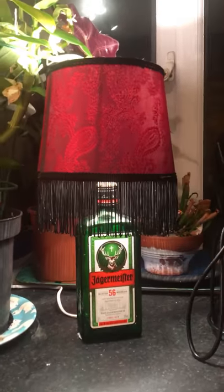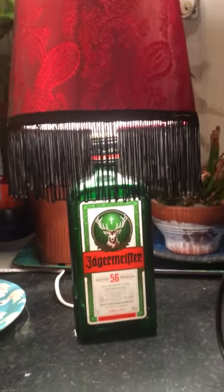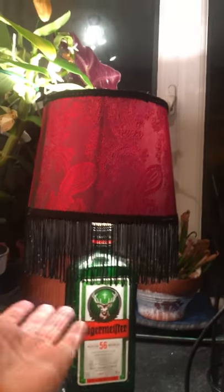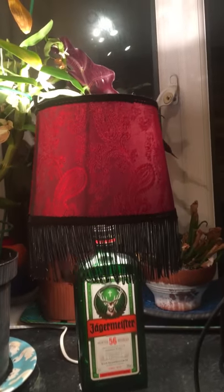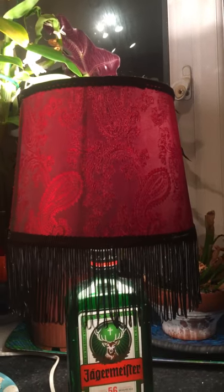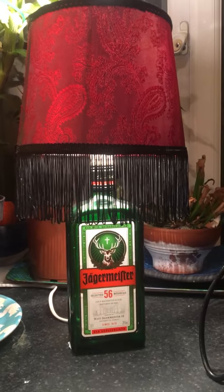My favorite is the Jaeger bottle lamp. It's a smaller lamp but I love these long tassels — they're the best — and again a nice lace trim at the top and the bottom. So that's the Jaeger one.